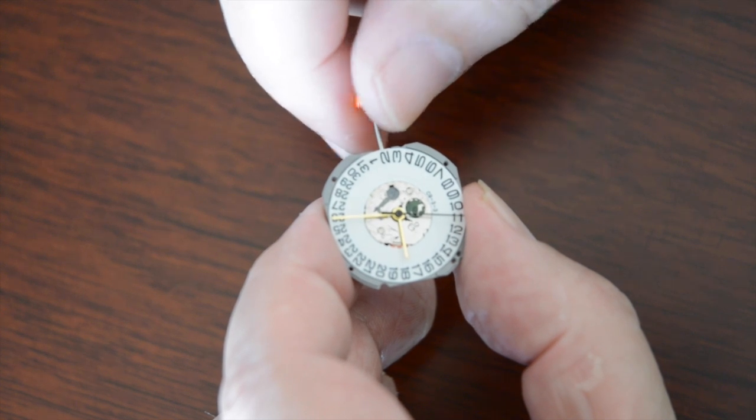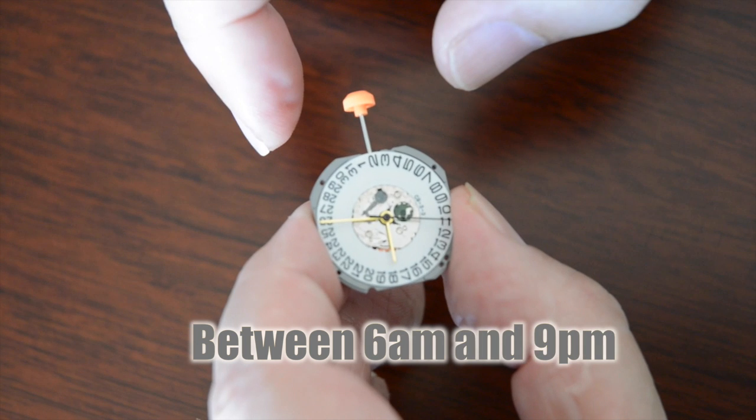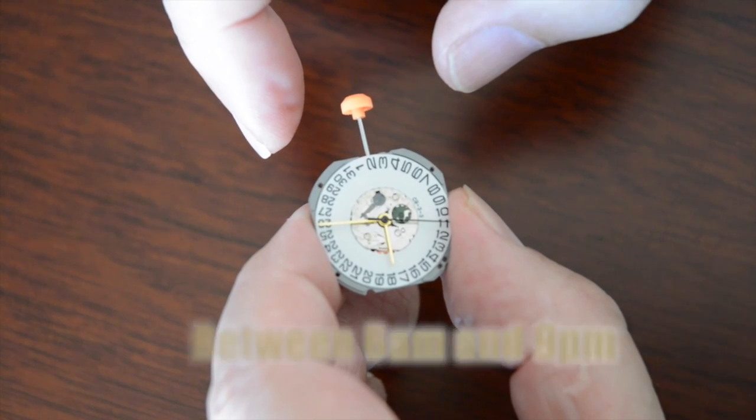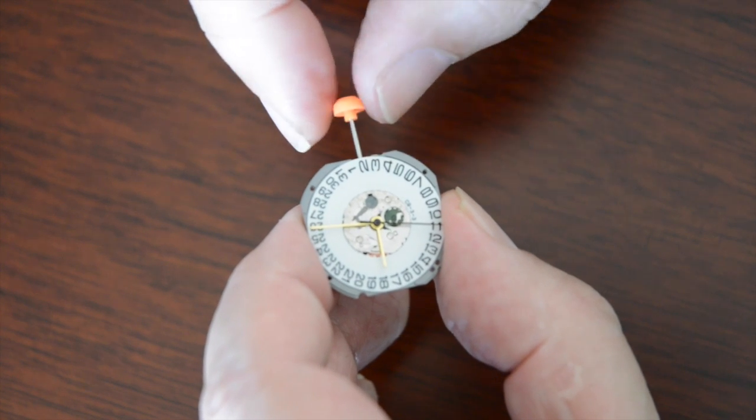The first thing we need to do to change the date is to make sure the time is between 6 a.m. and before 9 p.m. You don't want to change the date outside those parameters.